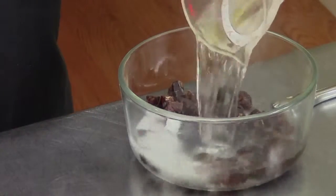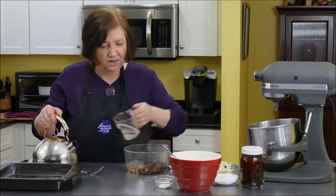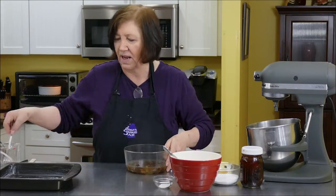This is going to plump them up. And then a quarter cup. Give those a mix. I'm going to set those aside.